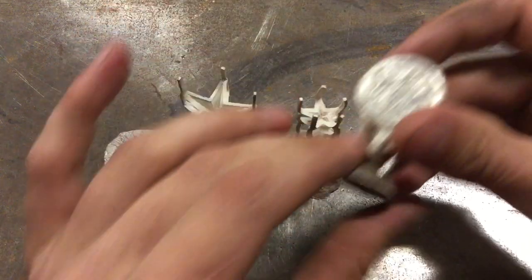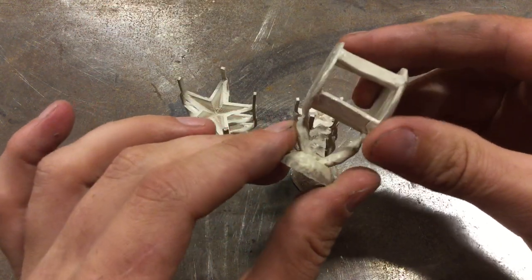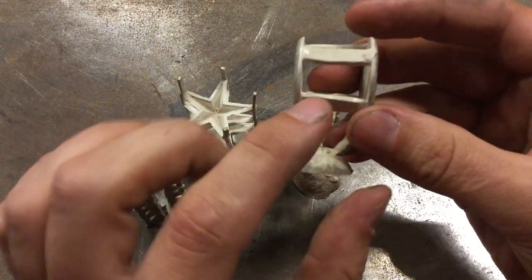One thing to consider is when we did the moon part, the sprueing here was just to the edge and that worked fine.